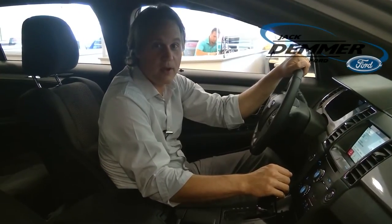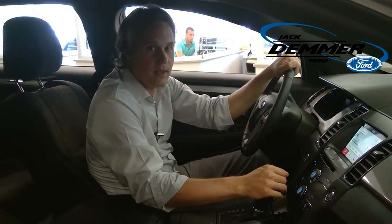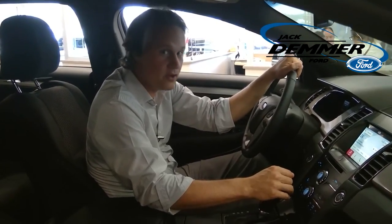And that's how you set up alerts on Sirius Satellite Radio with the SYNC 3. If you have any questions about SYNC 3, please put them in the comments below and we'll do another video on it.